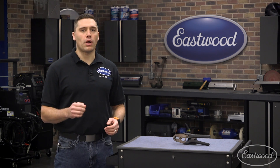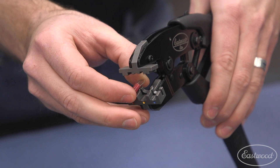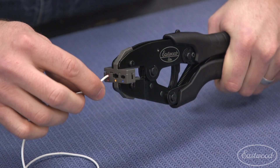First we'll select the proper size solderless connector for the wire. From here you can insert it into the inline crimp tool and apply just enough pressure to keep the terminal in place. I'm sure in the past you remember juggling the connector, crimper, and wire only to drop one.